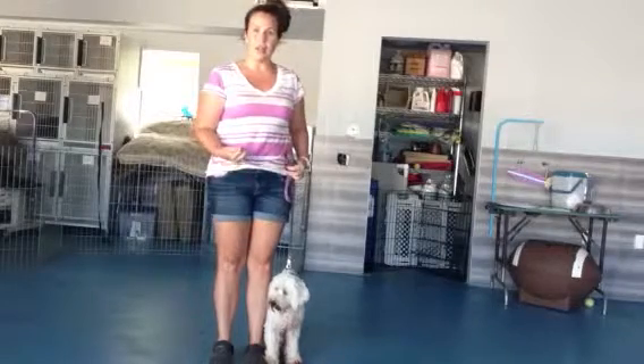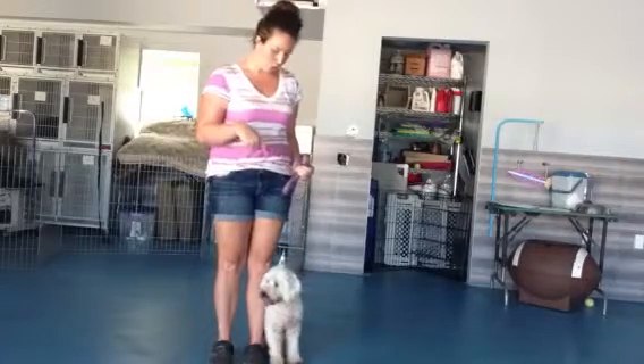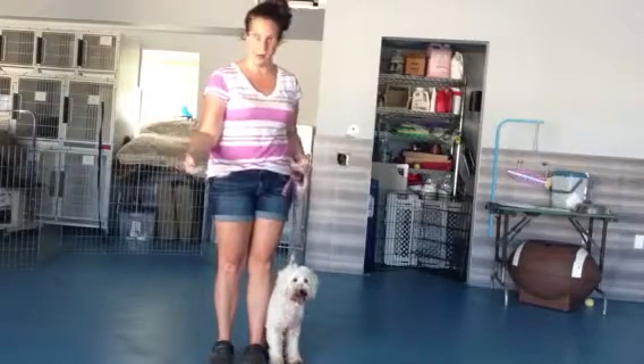The more times that you guys practice this out on the walk, the better she's going to get knowing that every time you stop, her cute little fluffy tushy has to hit the ground.